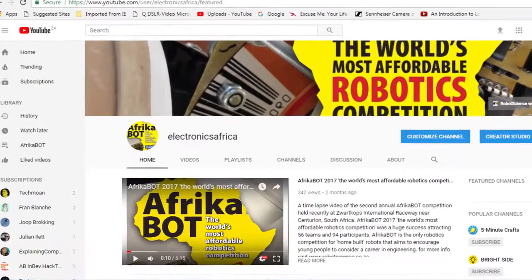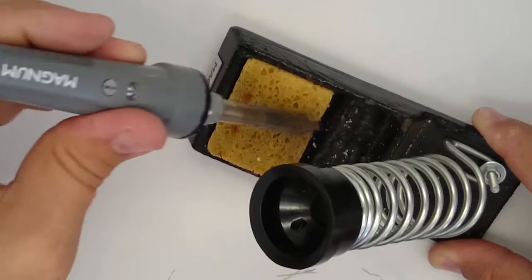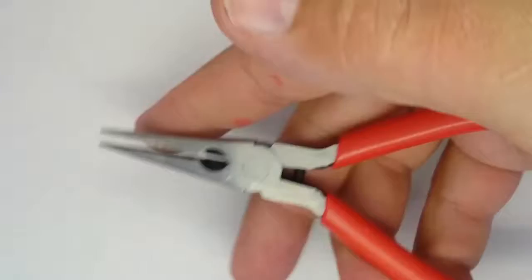I would advise you to watch our how-to-solder video and do some practice soldering on inexpensive electronics kits or junk electronic parts before you tackle building the robot electronics. One important thing is to have a decent stand for your soldering iron with a wet cellulose sponge so you can wipe the tip clean every time you pick the iron up. If you wipe the soldering iron every time you pick it up, you will have a perfectly clean board by the end of this build.